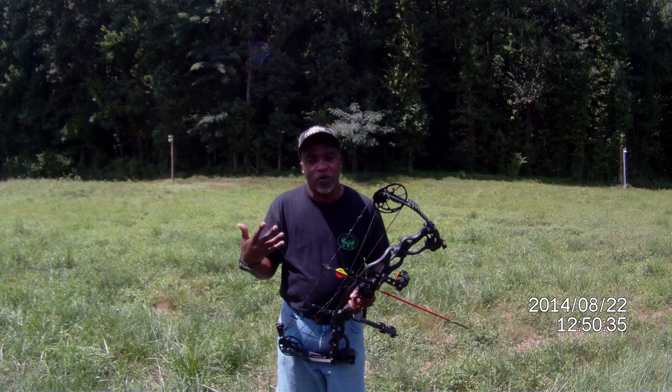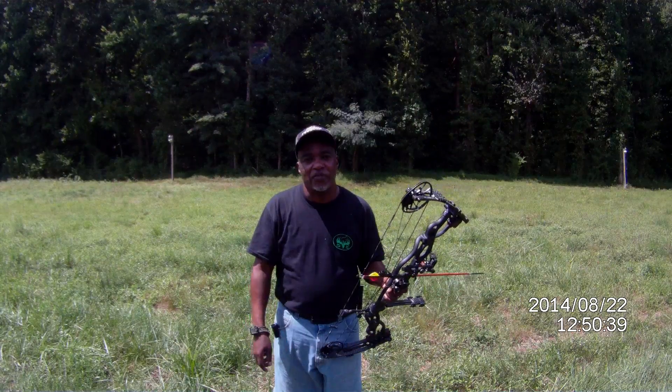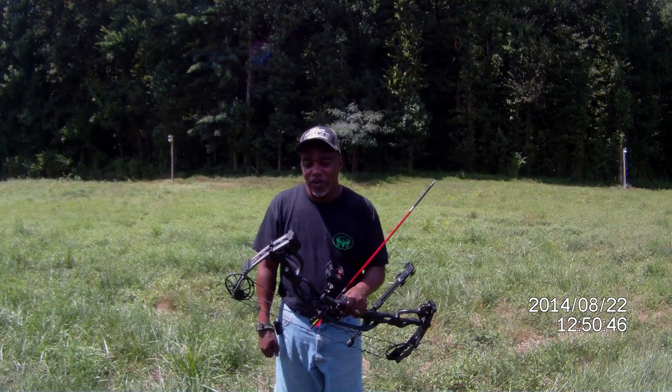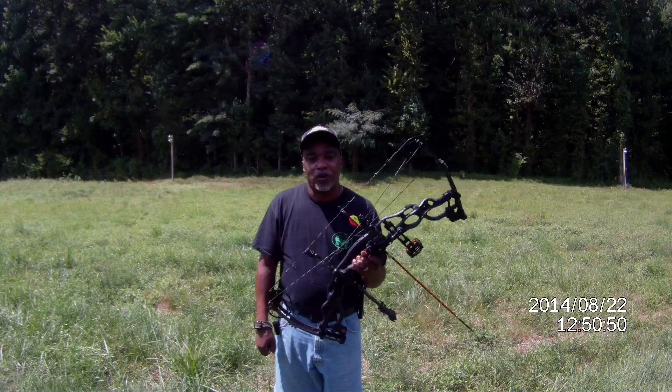Remember, the more you add, the heavier your bow is going to get. Some guys like heavy bows and some like lighter bows. I got spoiled with this bow, and for some reason I think I'm going to stay with Hard for a while because they hit a home run with this bow.